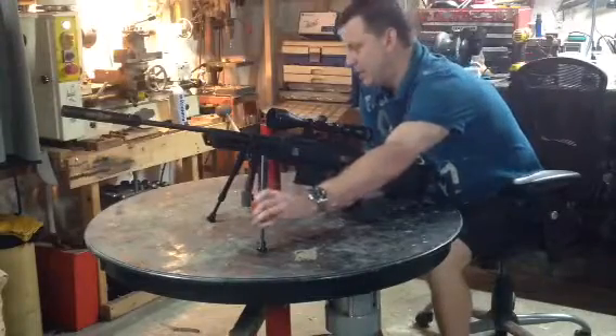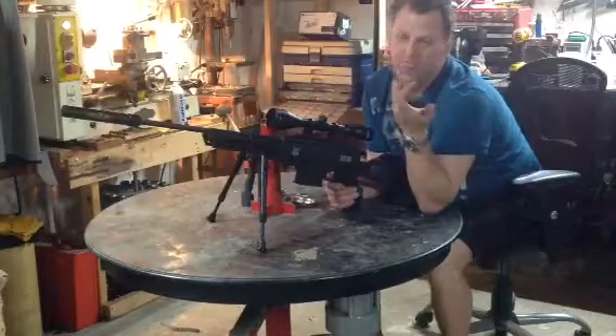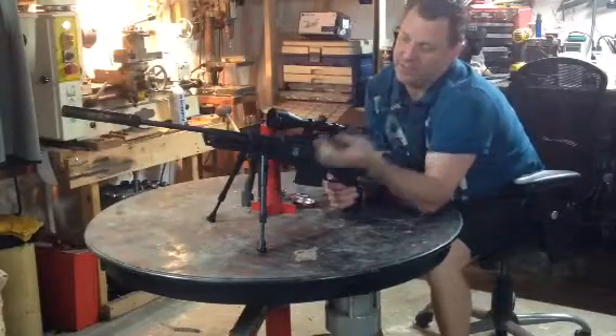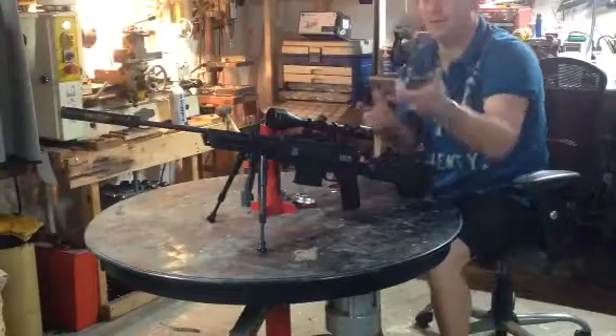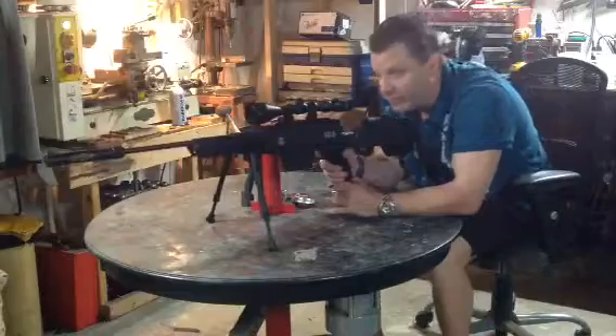Which is why it comes with a bipod. You'll see reviews online that it's too heavy — well, that's like saying an M60 is too heavy. It's not meant to be walked through the woods. This is a gun that you sit down with and shoot.